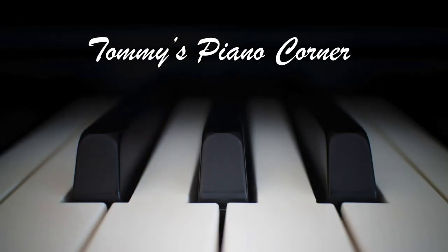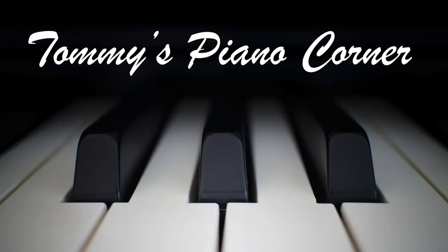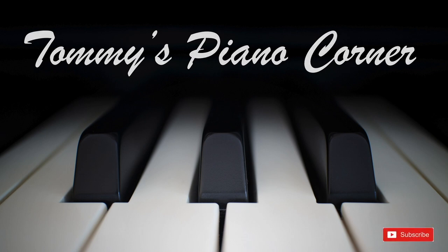Are you sitting comfortably? Then let's begin. Hi, this is Tommy with Tommy's Piano Corner — the place for returning pianists, or indeed anybody who loves piano, to share tips and ideas of how to get the best from this great hobby.